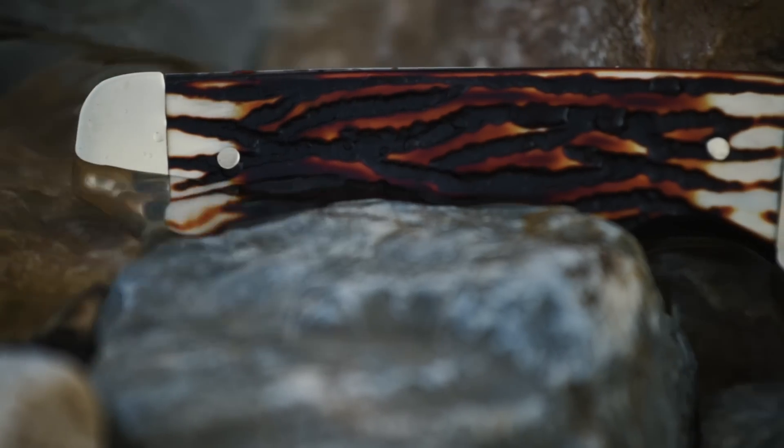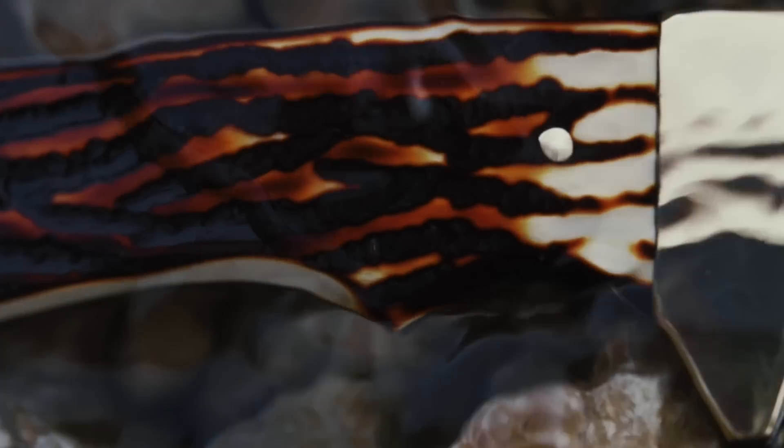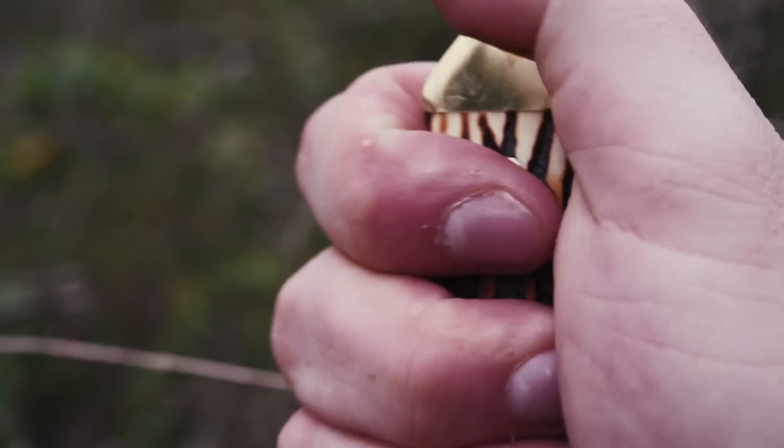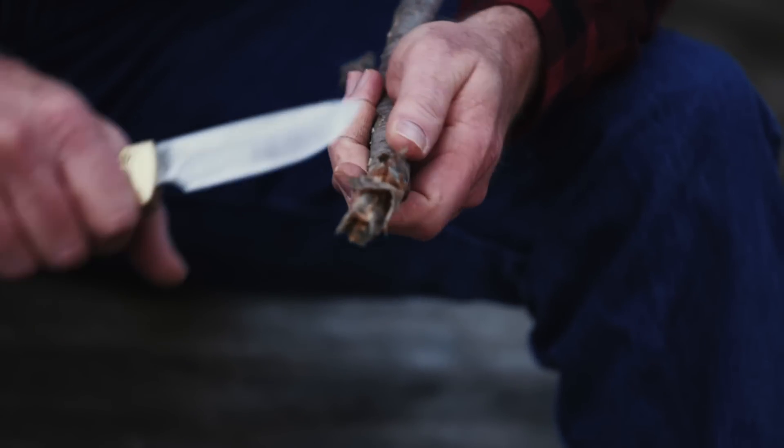A set of brass pins secures the traditional staglon handle to the full tang of the 182 UH, with polished brass pieces forming the finger guard in front and pommel at the base.